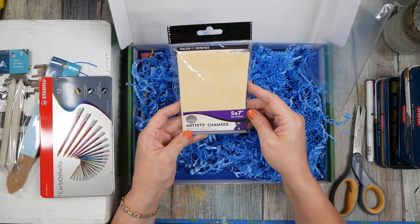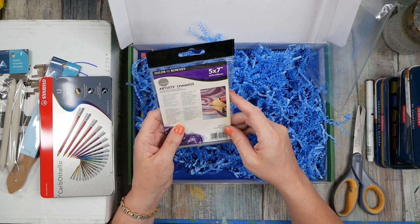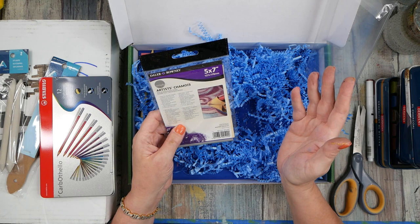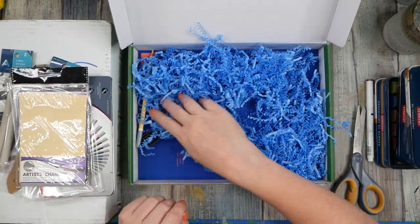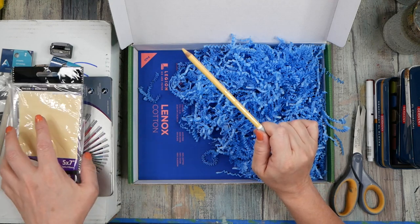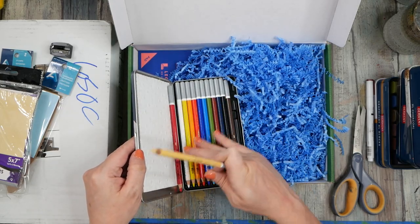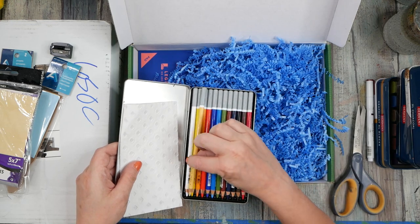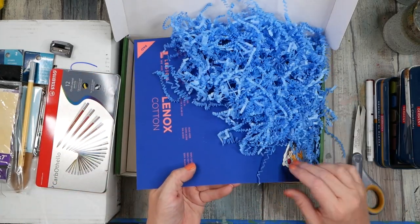Oh look — artist chamois! These are good for blending, you can wipe some stuff away. Ideal for use with pastels, graphite, and charcoal — perfect for blending or lightening a heavy application to give a smooth finish. Rinse after use, let it dry naturally, 100% natural product. And there's a sharpener — I like sharpeners. We got a Stabilo Carbothello in another color, so this must be a color that's not in the tin.